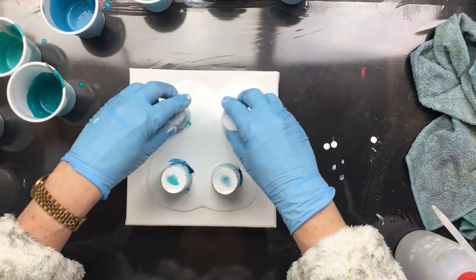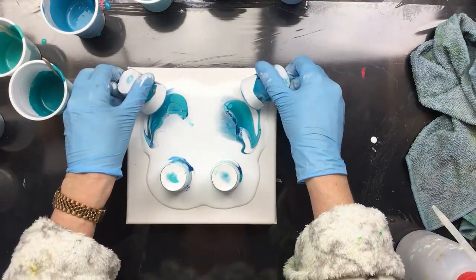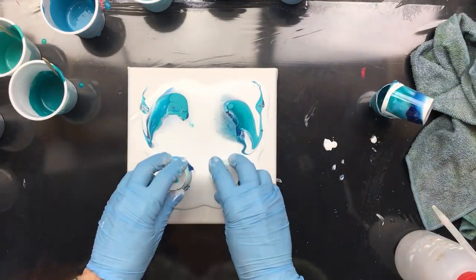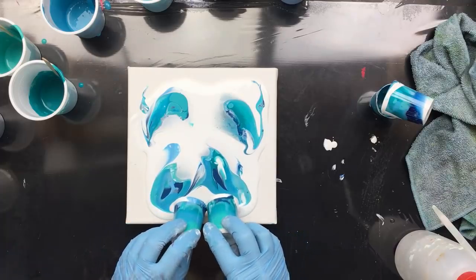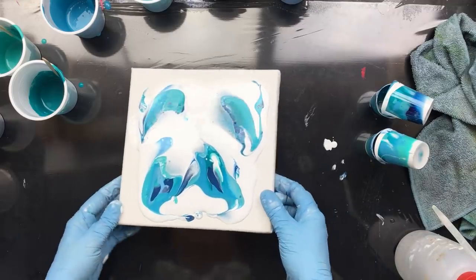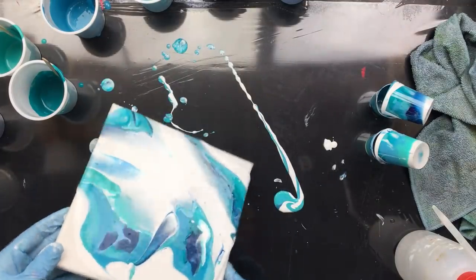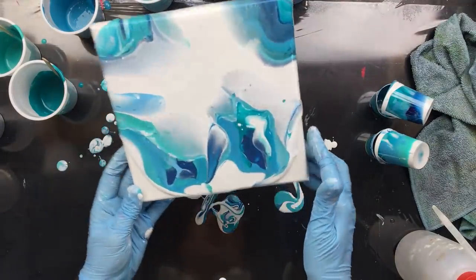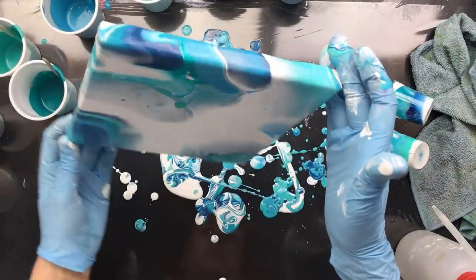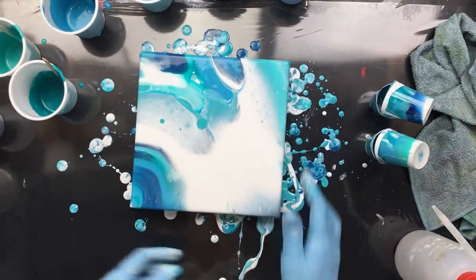I'm going to touch the white because of the little bubbles in it, and then we're going to take the cups off. I'm going to put the cups into each other so they can do some leaking into each other, so I have some for the corners. I think I have more than enough paint — down here and down here and down there. I did lose a lot of color there. Now let's see what we got.